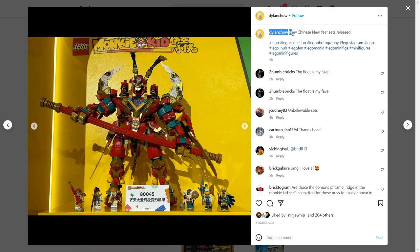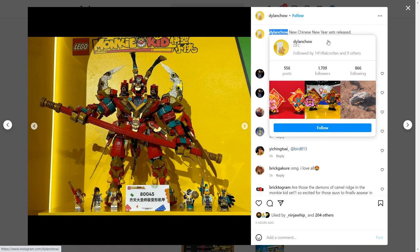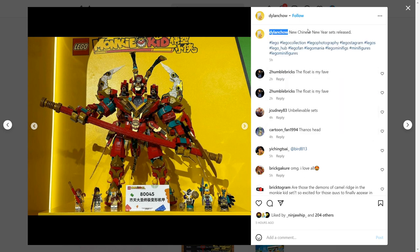We have these images here from the Instagram account Dylan Chow. Right now the Chinese International Import Expo is going on, and I guess Dylan Chow is there. At that event, Lego has revealed all the new Chinese New Year sets, as well as a new Monkey Kid set — this giant mech.